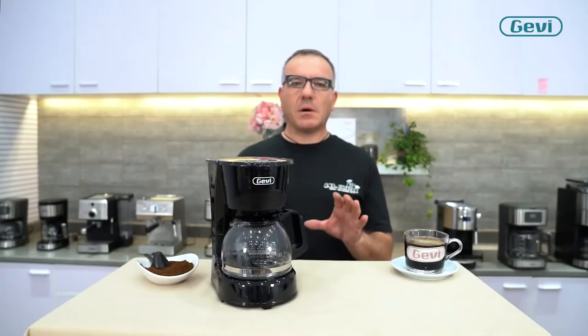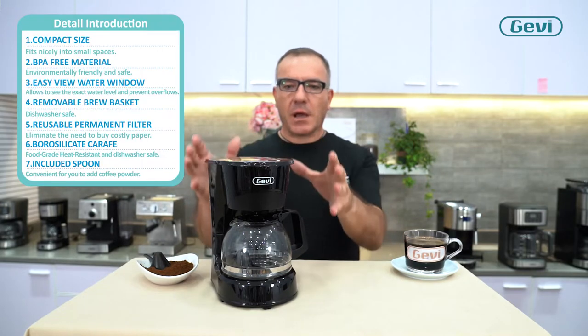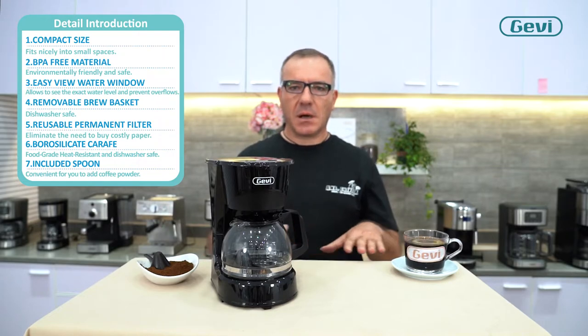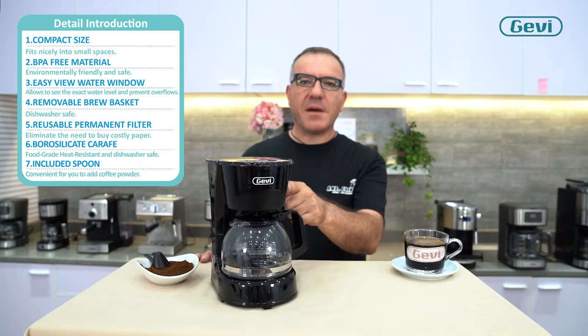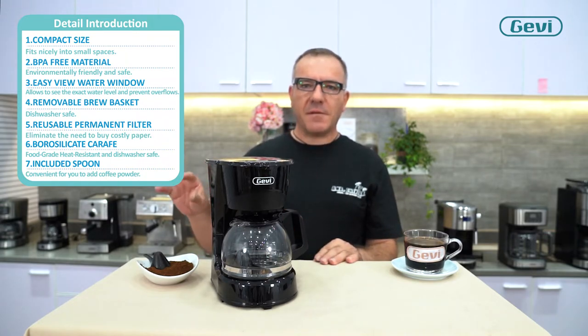Some other details give value to this drip coffee machine. The compact size helps you save space on your countertop. The material is BPA-free — healthy and also safe for the environment.